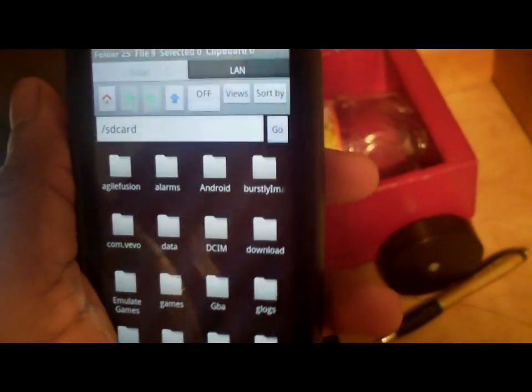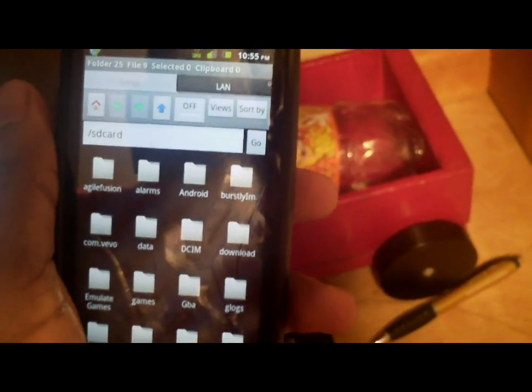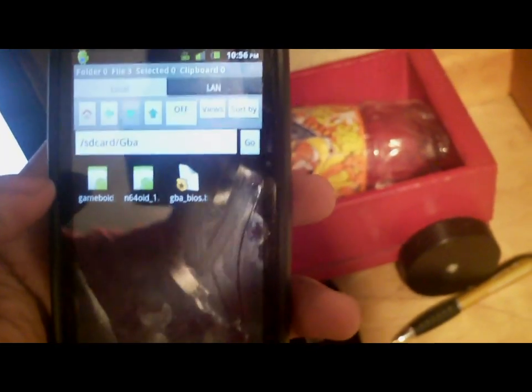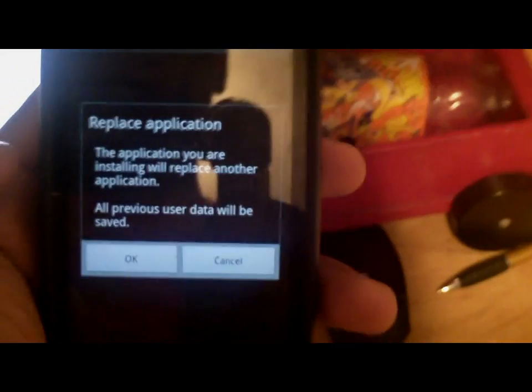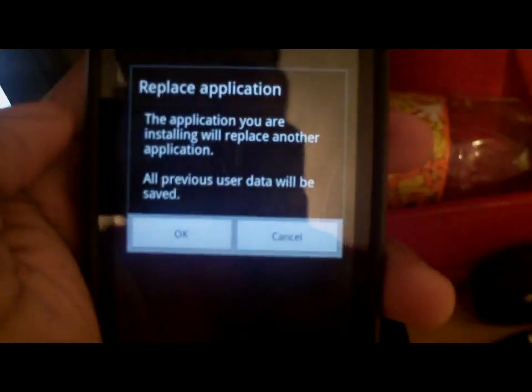Basically, you just take your USB, connect it to your computer, and open it up. If you have a memory card, put it onto the memory card and label the folder. Go back and find the folder with the Linda File Manager, look for it, and then hit install. I've already installed the application, but you'll want to install it.